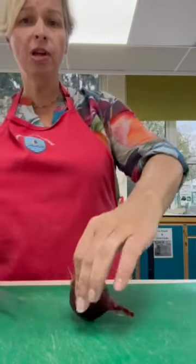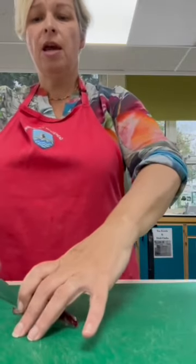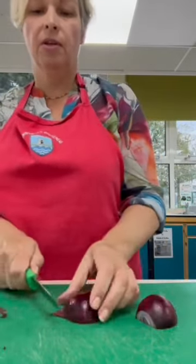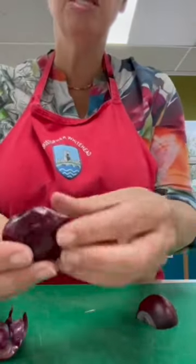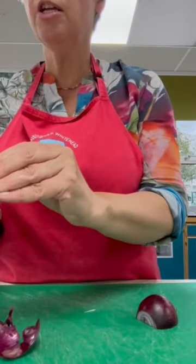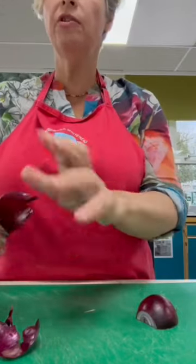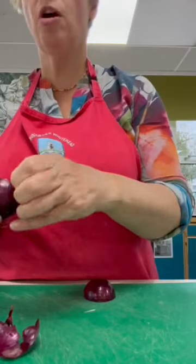Lay it down on your board, do a lovely bridge hold and cut it in half. If you then cut off the chute end, you've given yourself a corner where you can peel the skin off more easily. It's virtually impossible to peel an onion unless you've cut it like that. Peel off the outer skin, any papery layers or anything that's a little bit dry, just peel it away.